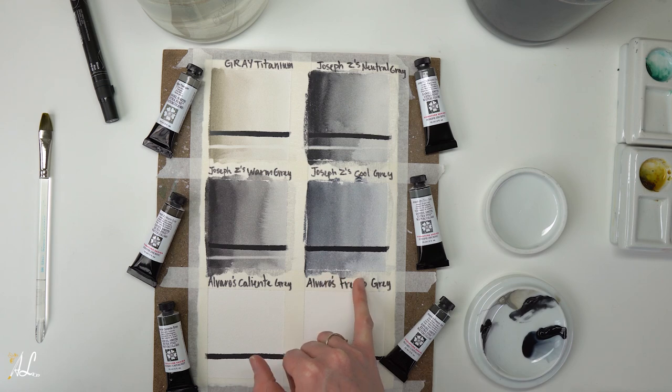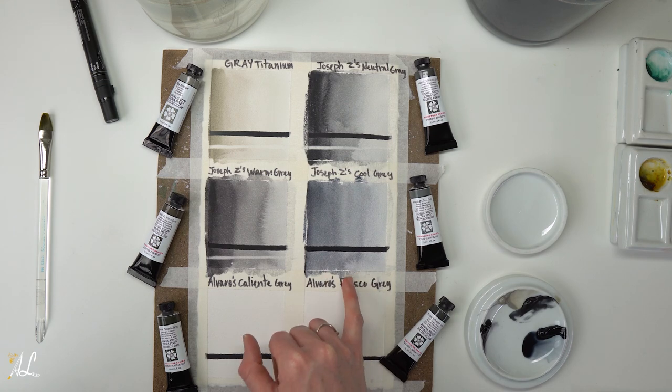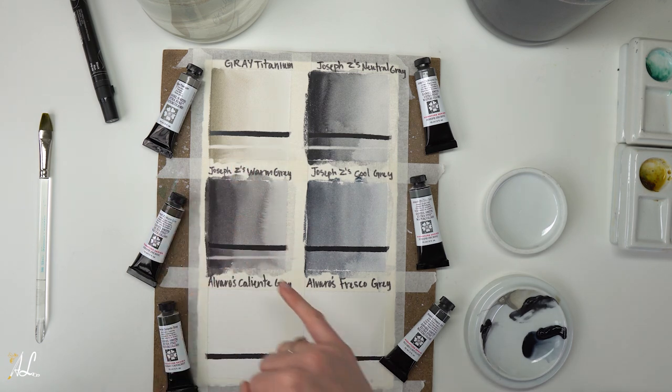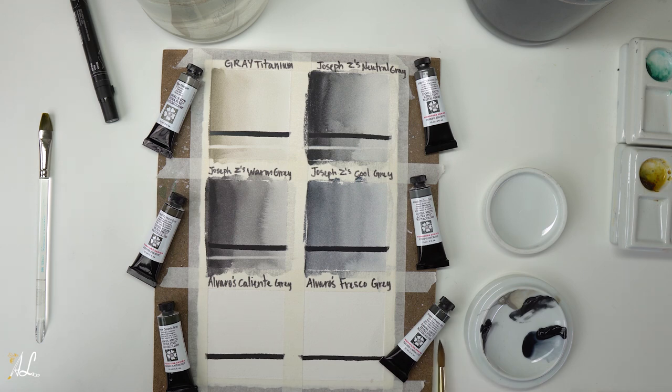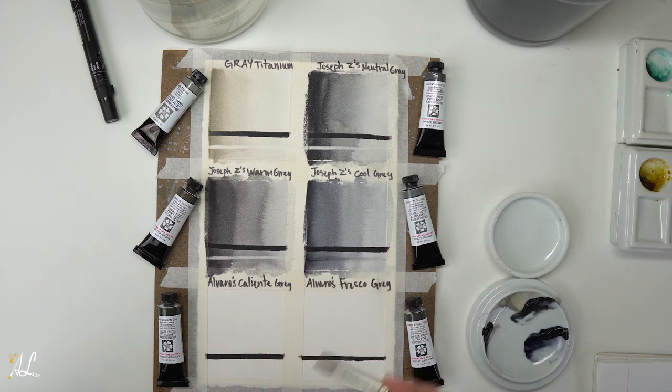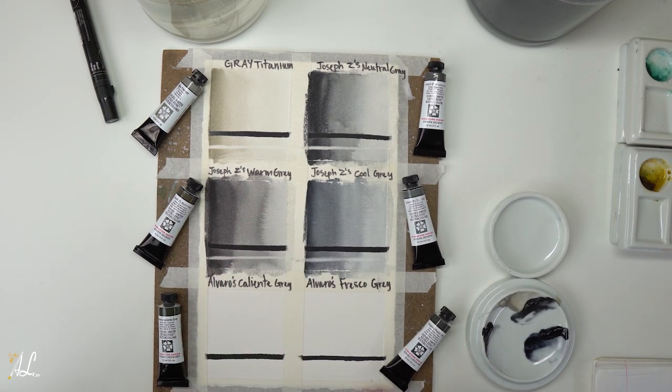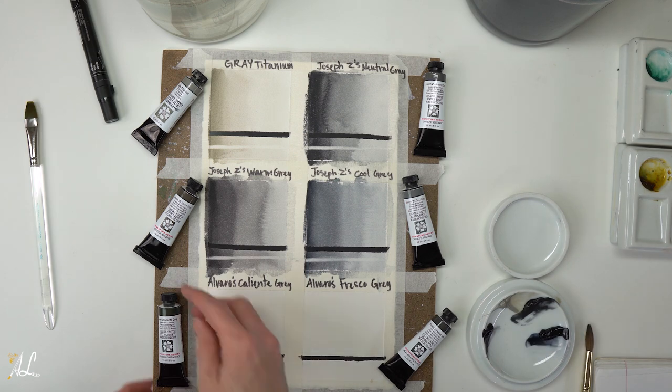Here we can definitely see that it is more of a cool blue — he uses cobalt turquoise where he used yellow ochre in the warm one. You can see those big contrasts between them, but you don't see that if you don't map it out and do your swatches. Look at these two in comparison to our neutral — you can see such contrast now. I love swatching out my paints and seeing each one's characteristics. Something to note: I am not scrubbing very hard at all. I'm letting the water do the work and just using the brush to lightly brush it off. If you scrub really hard you're going to damage your paper.